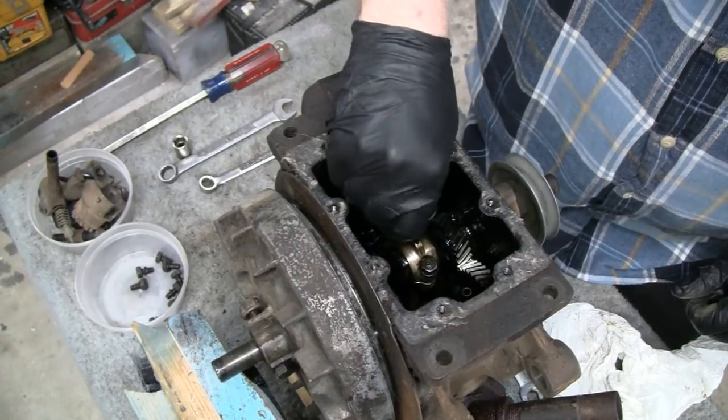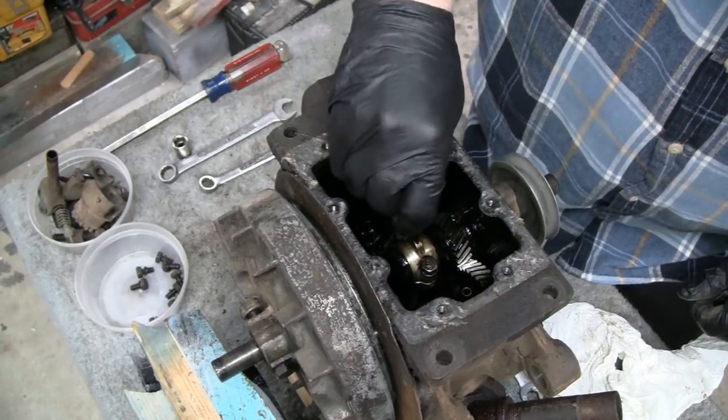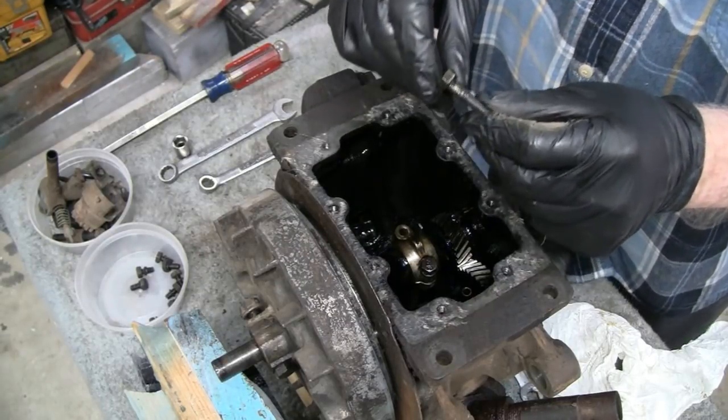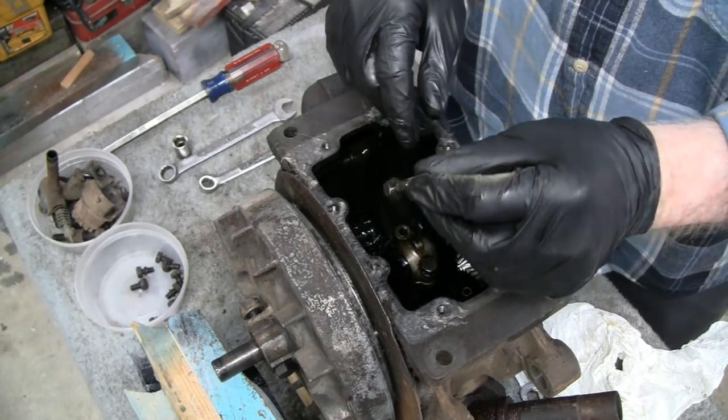I'm taking this thing out — I'm curious to see if there's anything on the bottom. Wow, I think that's the longest bolt I've ever seen. Something just fell out, and chances are it's probably a lock washer. You just can't see it because it's probably one of those tiny ones, so I'm going to have to make sure I find it.